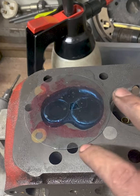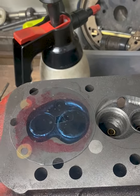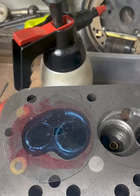Now we just need to convert this across to the other three combustion chambers and this head is ready to go back together and go to the customer.